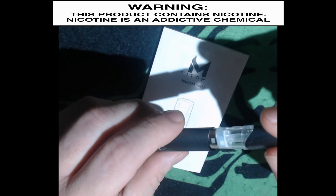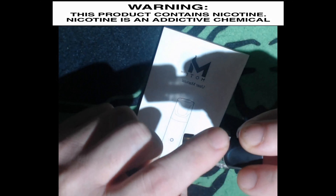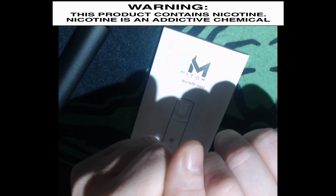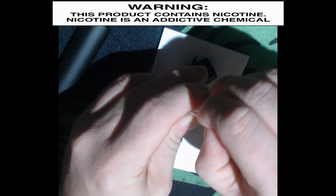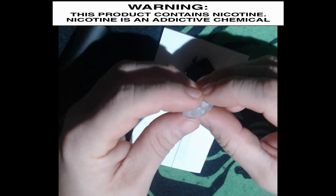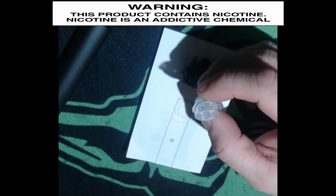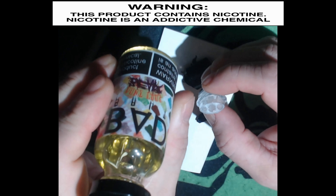The pod is just going to click in like that — it will only click in one way. It does have a slight curve right here. To fill it, pop off the rubber: the center hole is your air hole, and the two on the sides are actually your fill ports. Today we're going to be using Bad Drip's 'Don't Care Bear.'